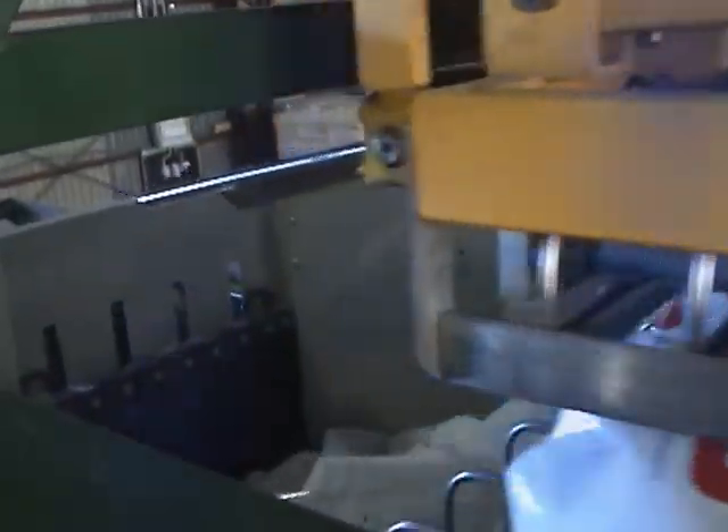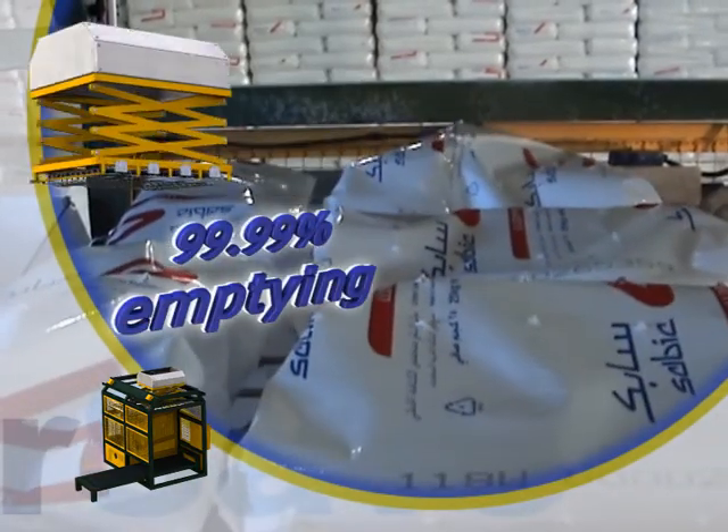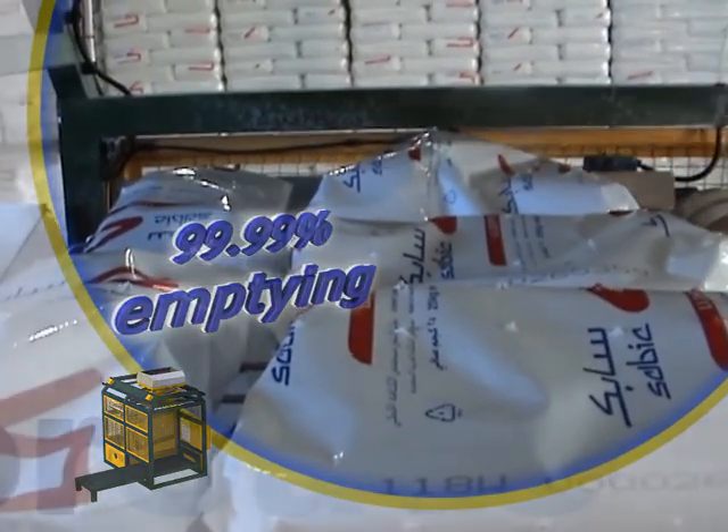The empty sacks are discharged to a collection unit or into the automatic compactor where they are compressed. During emptying, the sacks are mechanically shaken, emptying 99.99% of the raw material.